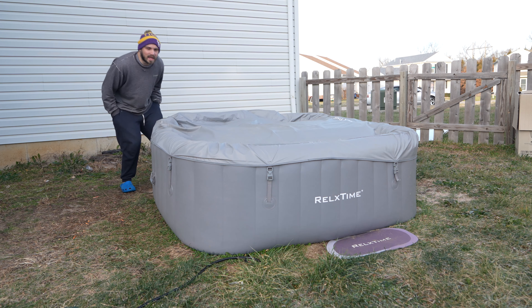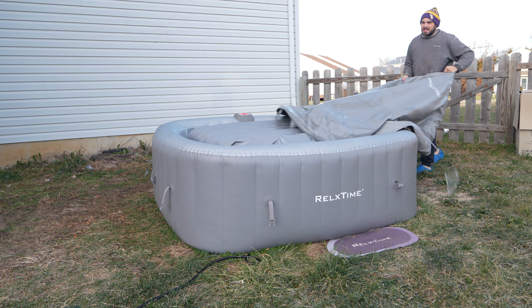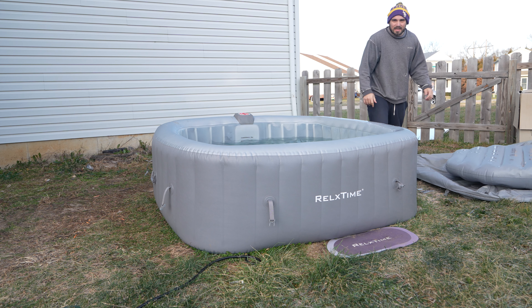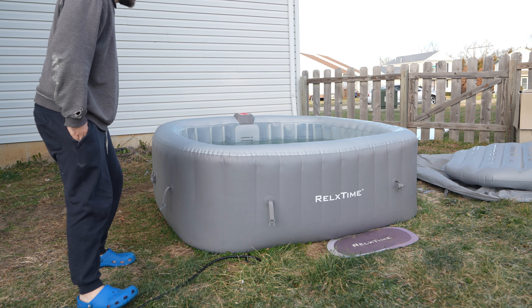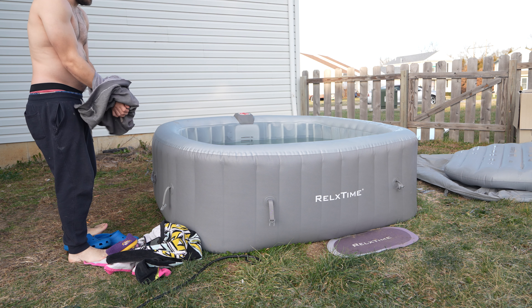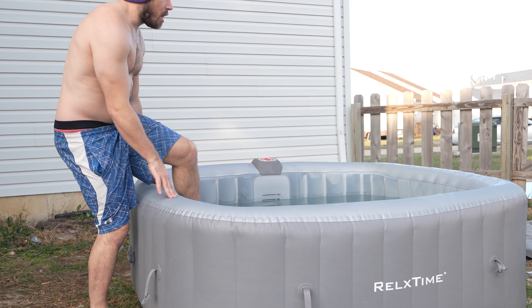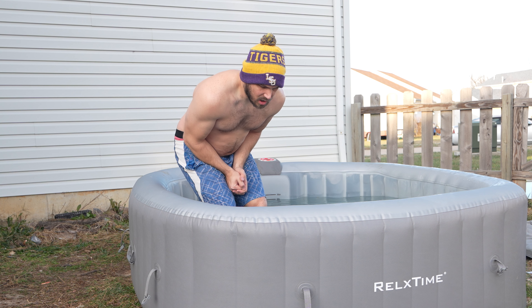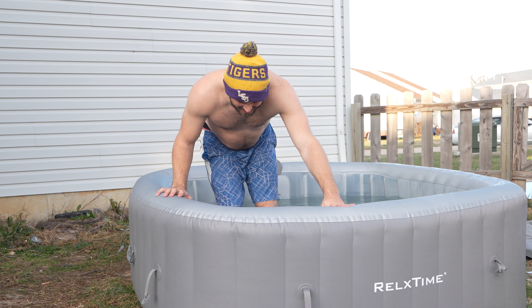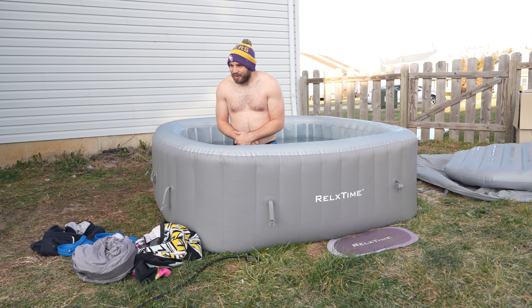Let's get into it. You gotta be crazy — look at all this ice on top of here! Guys, I haven't done one of these since high school. I'm crazy — can I do this? Oh my gosh, it's so cold! Alright, gotta go in — three, two, one. Oh my gosh, I'm just starting with this for now.